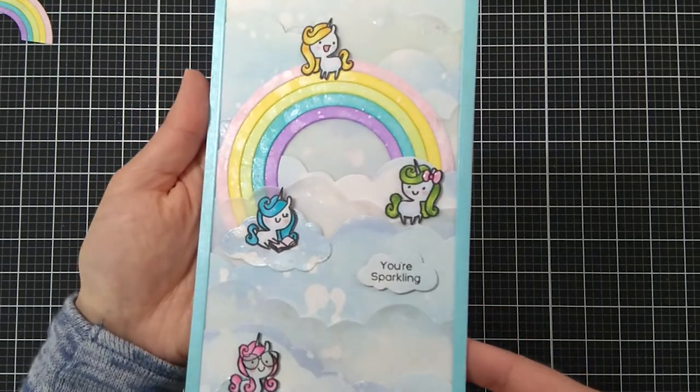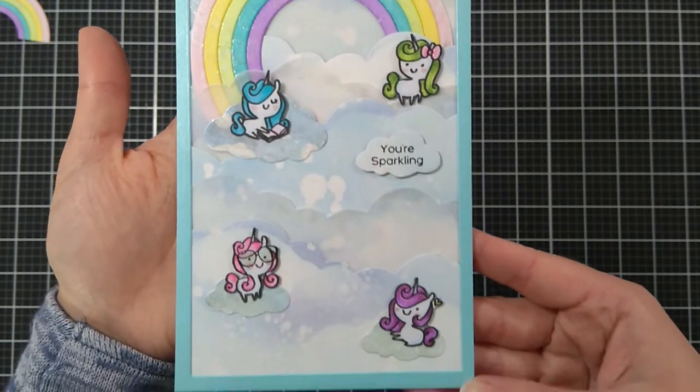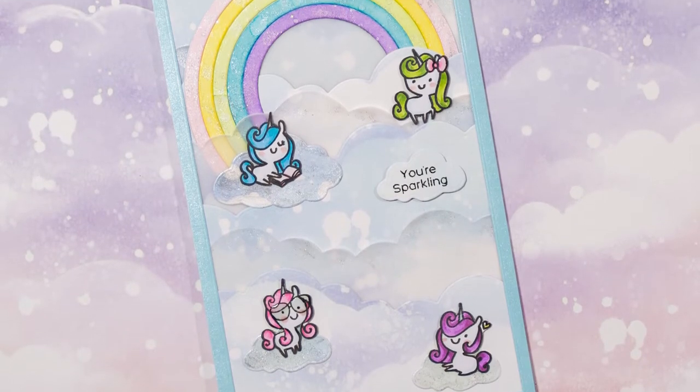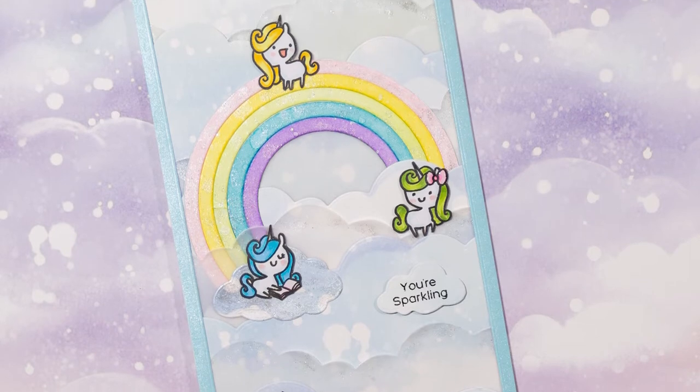I added a sentiment on one more cloud and this is my finished card. Thank you so much for stopping by. If you enjoyed the video, give me a thumbs up and leave me a comment — I love hearing from you. Bye!